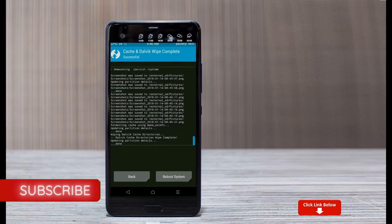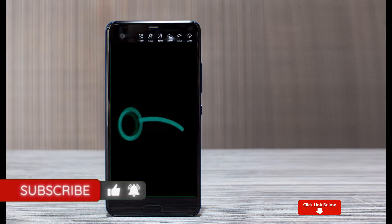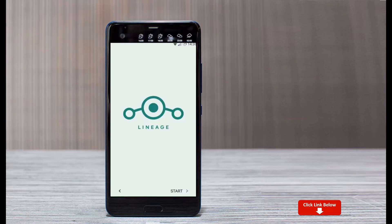After finishing all steps, we need to reboot our system. Press on reboot system. It will take 2 to 3 minutes to reboot your device successfully. And I will show all the full features.